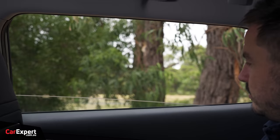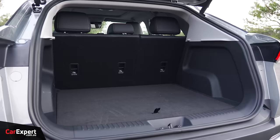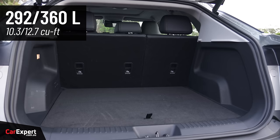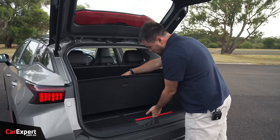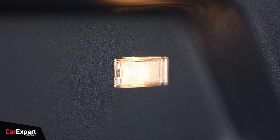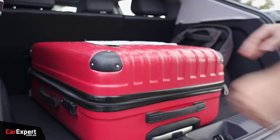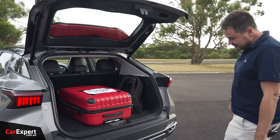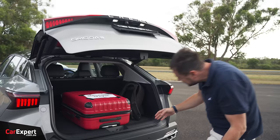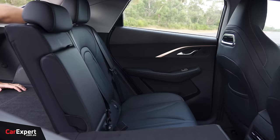Now let's talk cargo space. You've got a powered tailgate. The quoted figures are a little under 300 litres and around 350 litres — the bigger number likely includes the area under the cargo floor. Beneath that section is a space-saver spare tyre, a 12-volt outlet, and a light. With a laptop bag and suitcase, the suitcase needs to go in the other way around but it does fit. You can also drop the second row to create a pretty much flat load floor.